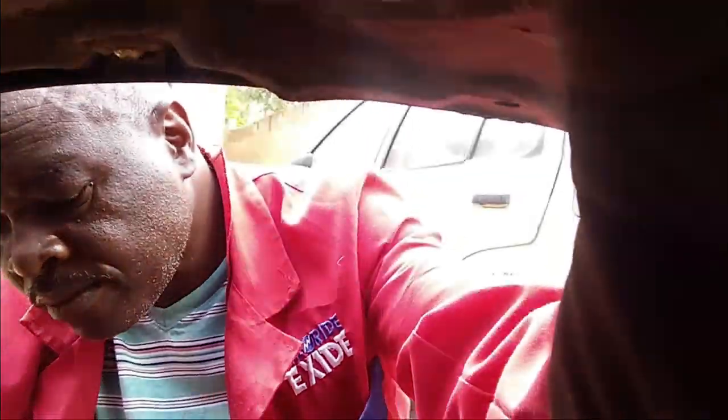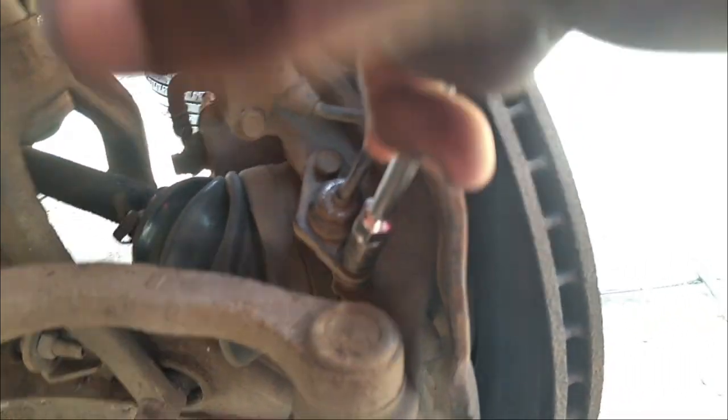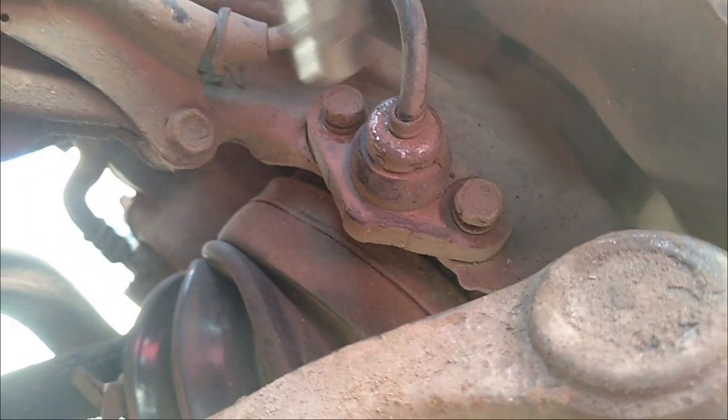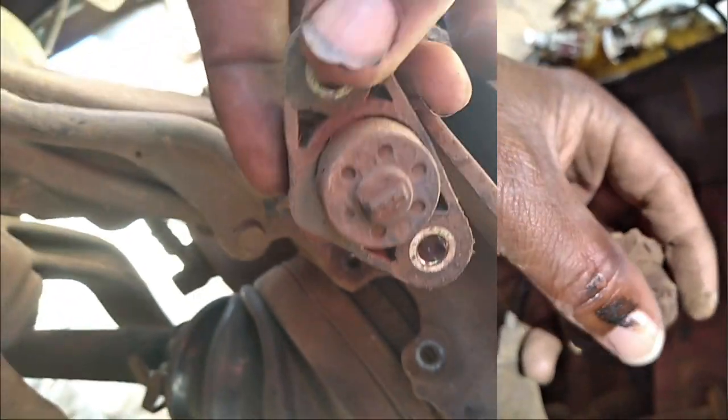I'll use a 10-millimeter spanner to open the speed sensors and observe their condition and connection, because on the inside they are open to receive the circuit from the speed rings. After removing the speed sensors, as you can see, they are really clogged with grease and dirt, so they need to be cleaned.